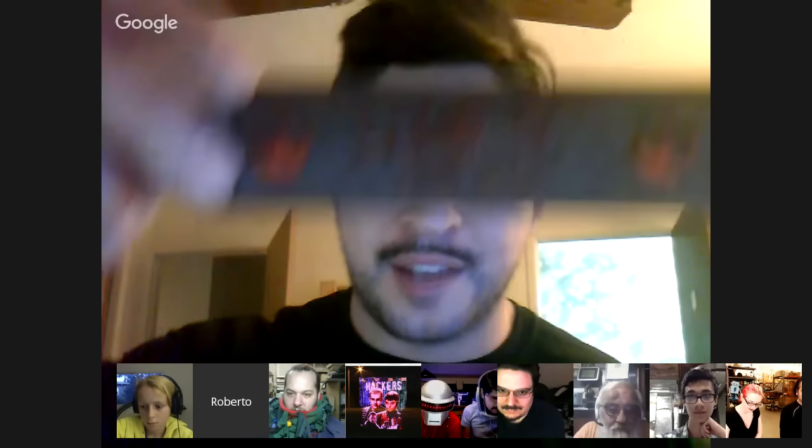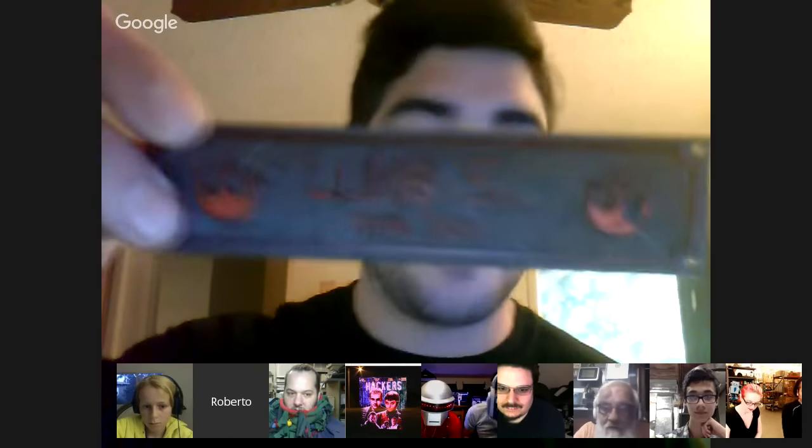Thank you so much, Andrew. Email supportatadafruit.com and we'll send you an as-seen-on-show-and-tell sticker. Roberto just came in. Roberto, if you can keep it to two minutes because we're leaving in two minutes. No problem. I'm just going to present these name tags that I modeled in OpenSCAD.